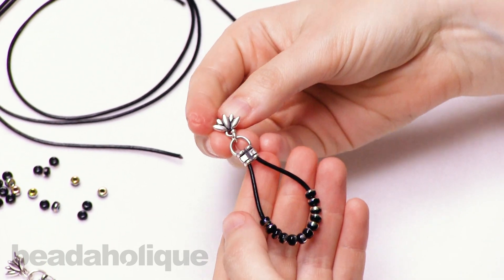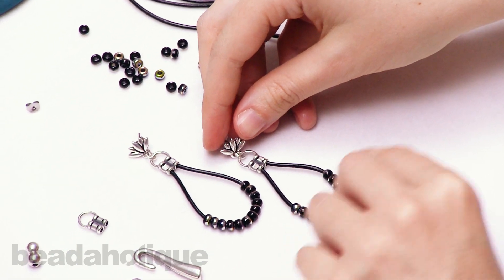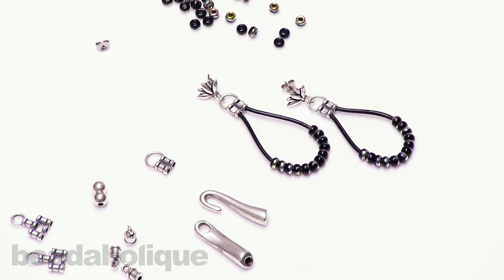So there you have it! That is how to make a leather cord earring using this really cool crimp end cap, leather cord, and seed beads. You can find all of these supplies and many more colors of leather at Beadaholique.com. Thanks for watching.